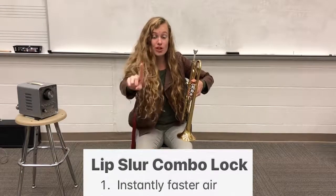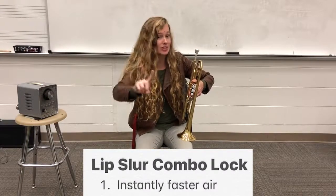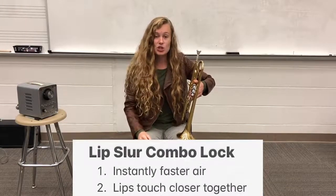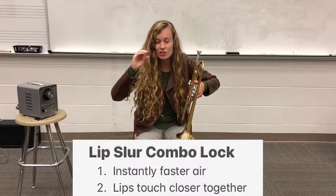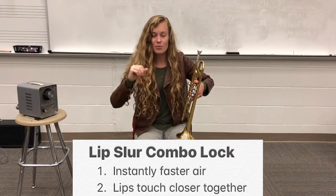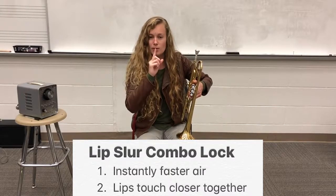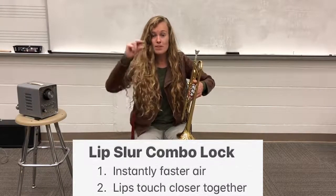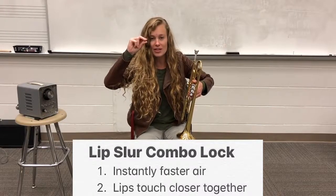That is the first step of our combination lock — we still have two more. Step number two is going to be your lips touching slightly closer together. We have our embouchure, we have our tall hole right in the center — that aperture — and we're going to make that hole just a little bit smaller.